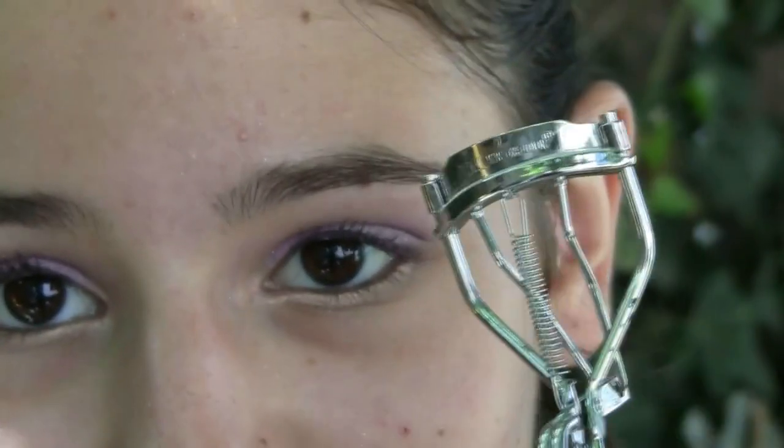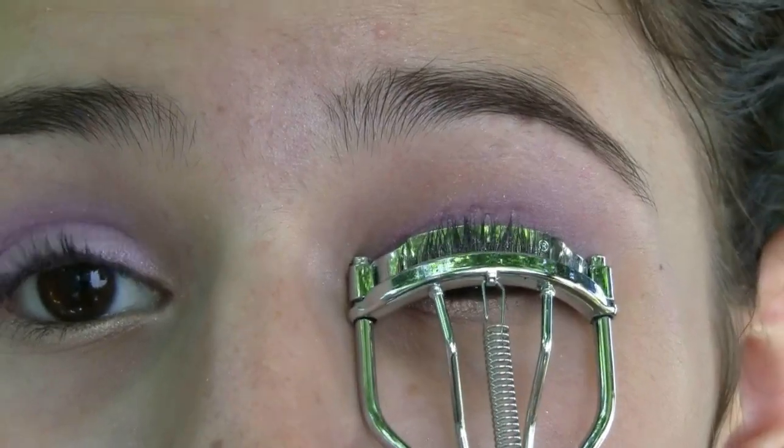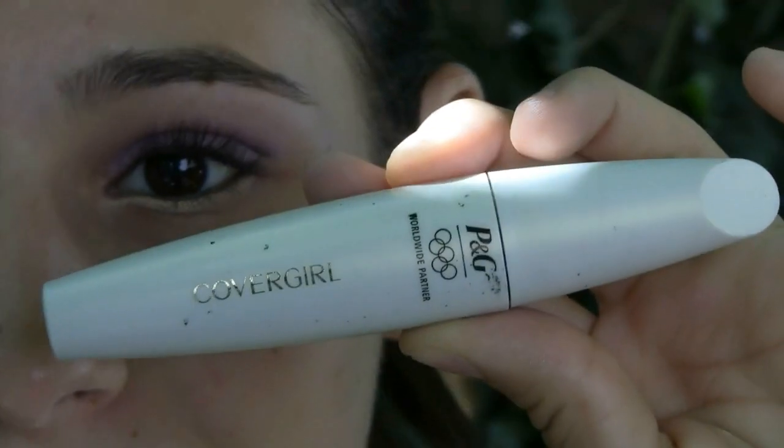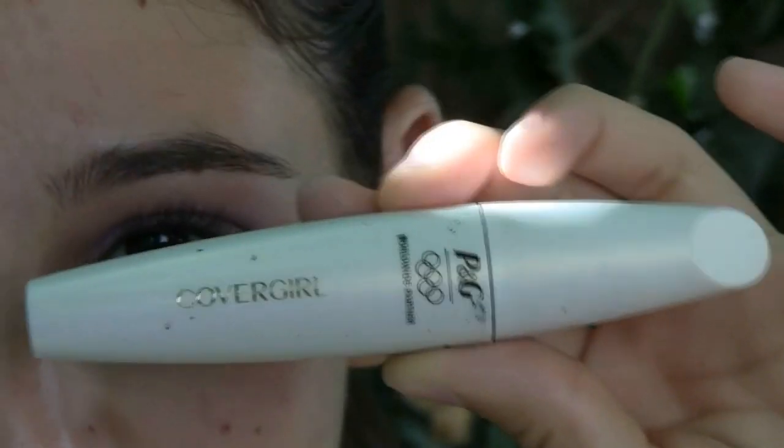Now I'm going to curl my eyelashes with my NYC eyelash curler. And now I'm going to be applying my CoverGirl Lash Blast Volume Mascara.